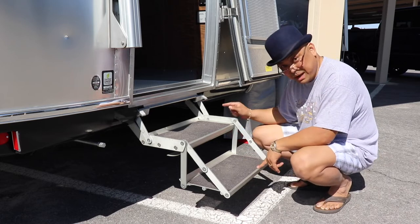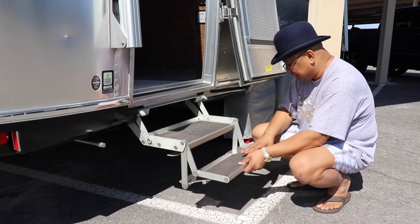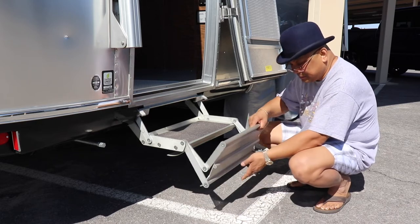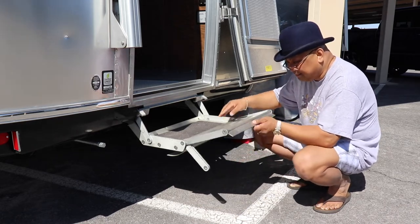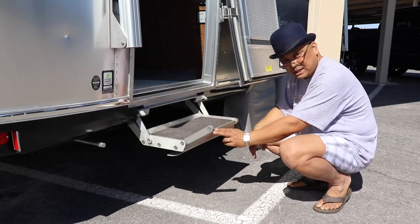It actually worked. To put it back up again, you roll it — roll it, roll it — and then it's back down.